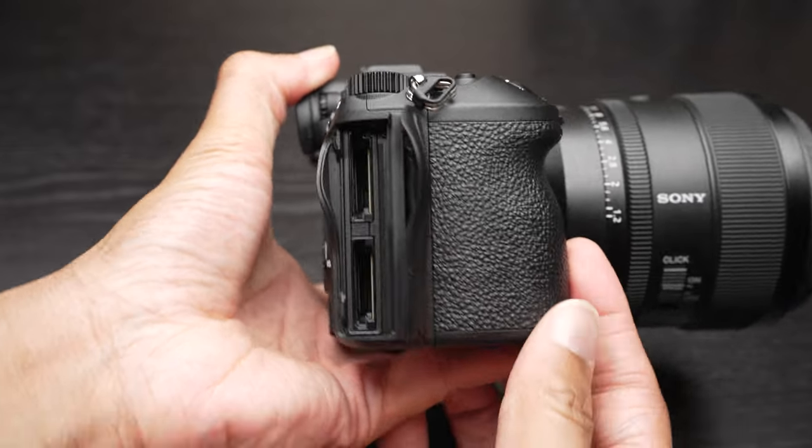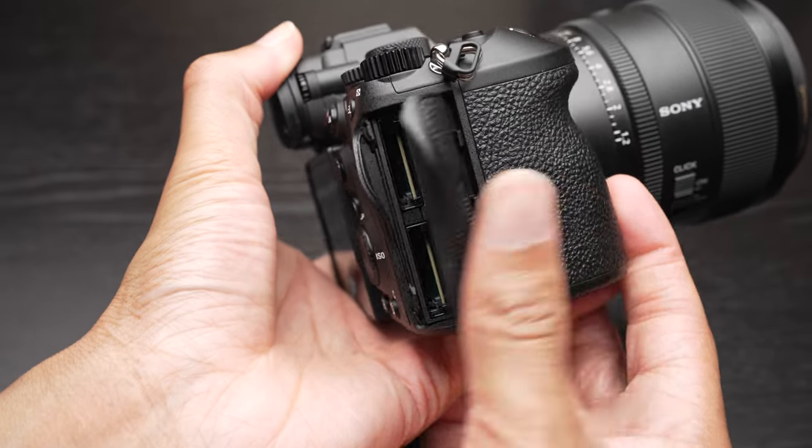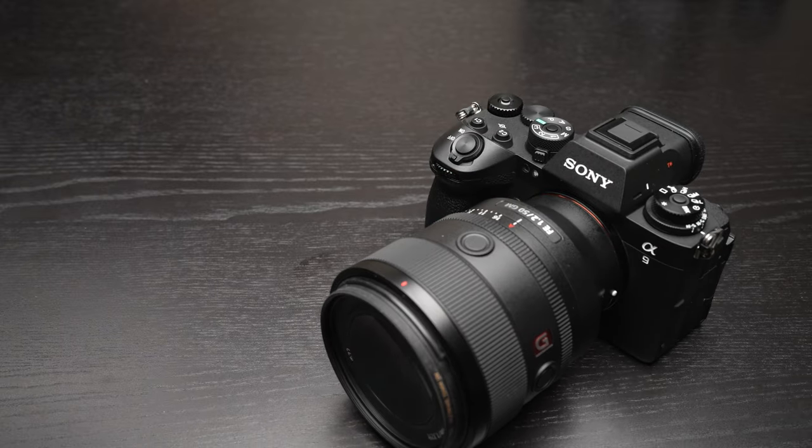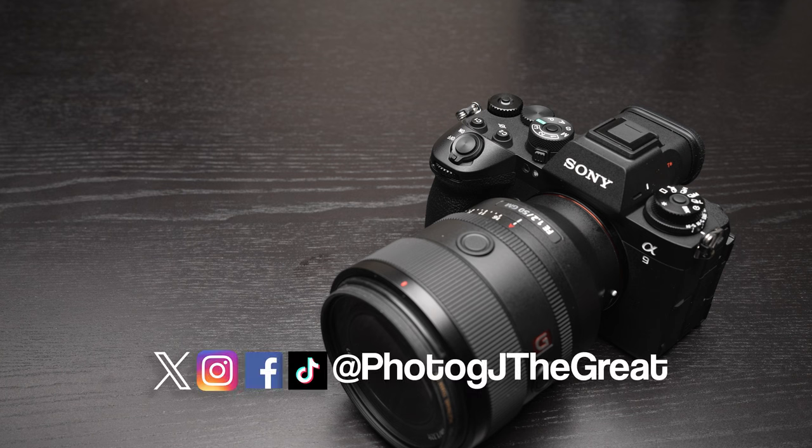Card slot configuration on this camera is the same as the A1 — dual UHS-II and CFexpress Type A. So that's all the same. Anyway, this has been a quick first hands-on look with some initial thoughts and image quality assessments. We'll definitely be doing more testing very soon. I certainly want to see how this camera handles flash sync at very high shutter speeds — that's the biggest thing for me. And we'll do some action testing too. If there's anything else you'd like to see me test, let me know in the comments below. Don't forget to subscribe for all the updates, give me a thumbs up to help defeat the algorithm. Until next time, this is Jeremy Smith signing off.